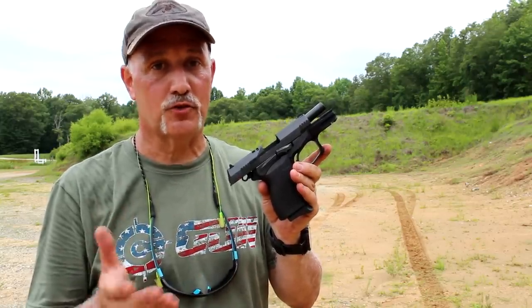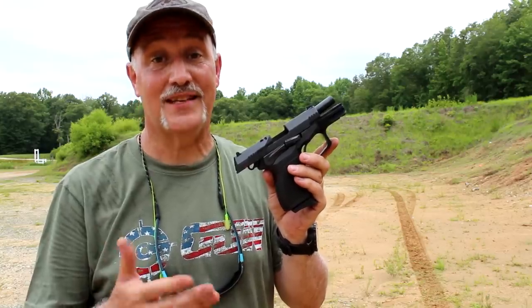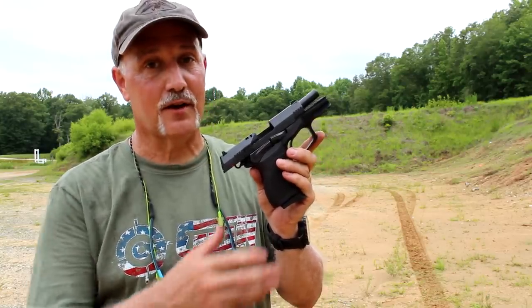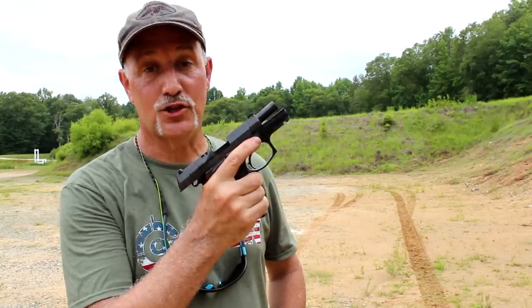Bursa is one of those companies that's kind of under the radar. I think with the TPR-9 and the TPR-9C, they've really got something here that's really ergonomic and just a great shooting handgun.